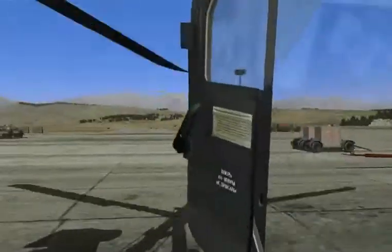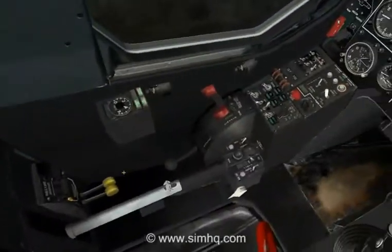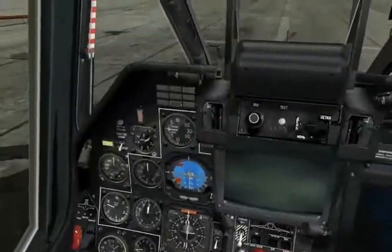Now we'll go ahead and close the cockpit door and go ahead and increase the engine to operating RPM. Pulling up on those two levers, we get a low RPM warning there that we go ahead and cancel.